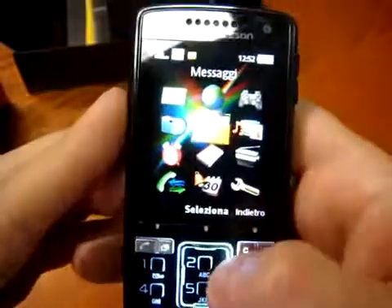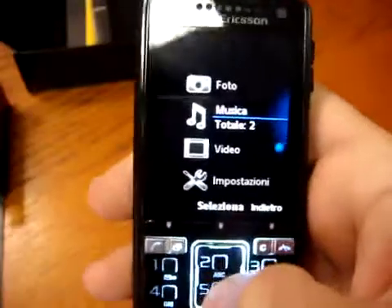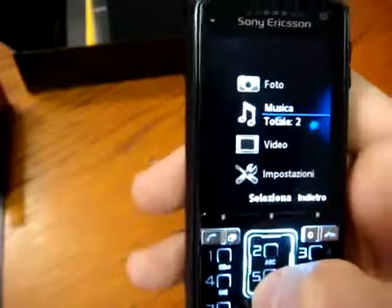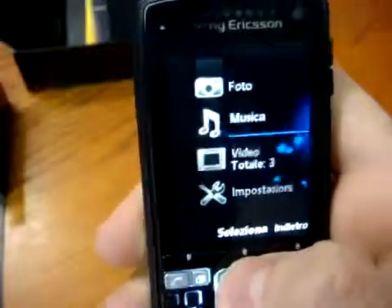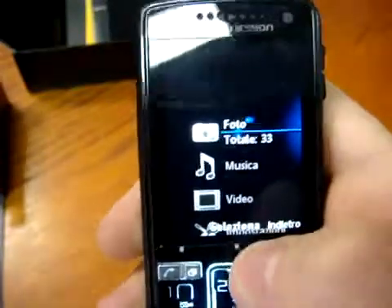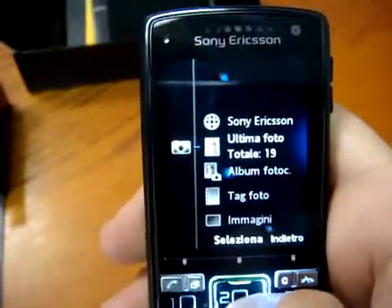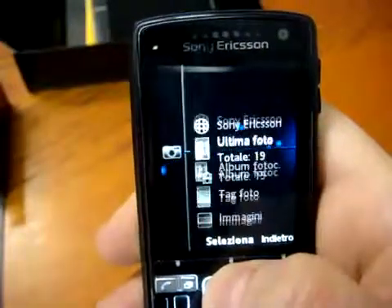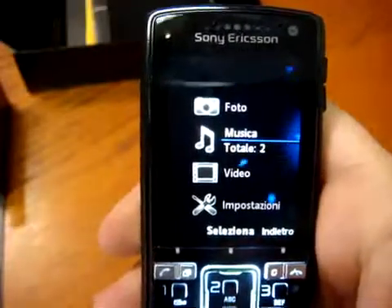A lot of attention in this phone is also given to the media part. If we go into the media menu, the menu is different — it looks very much like the PSP interface, the latest Sony Ericsson PlayStation-style menu. If we go into photos, I've made 33 photos. You can see the last photo, the last album, tags, how many images, and everything with this new menu from Sony Ericsson.